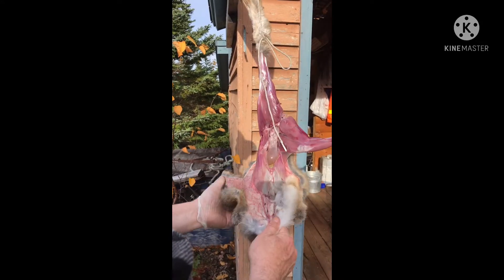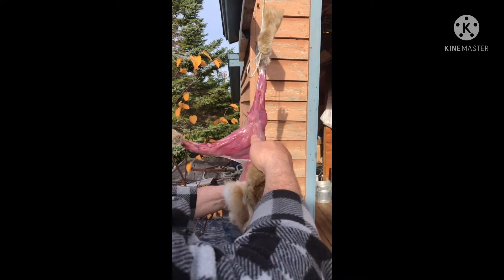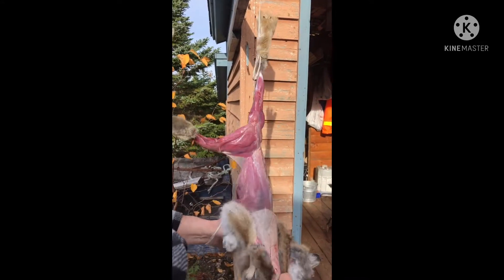It's nice and quick, right? I'm just taking my time here, but you can go faster too.